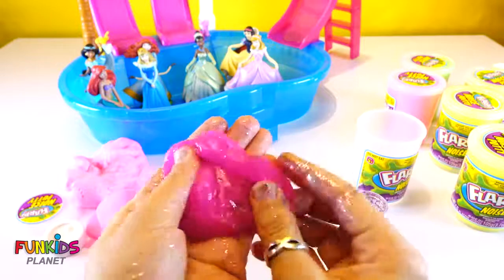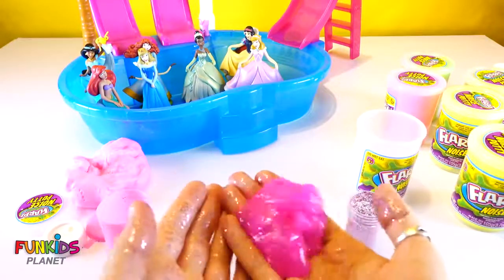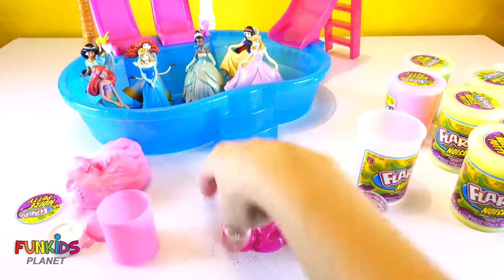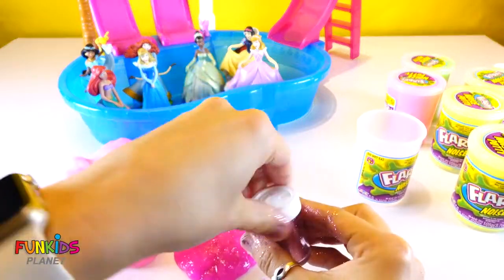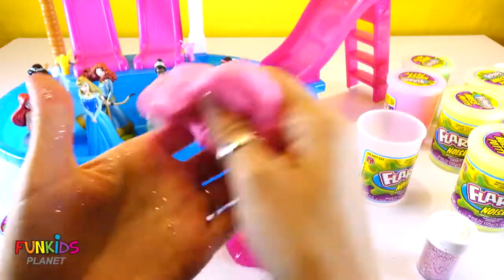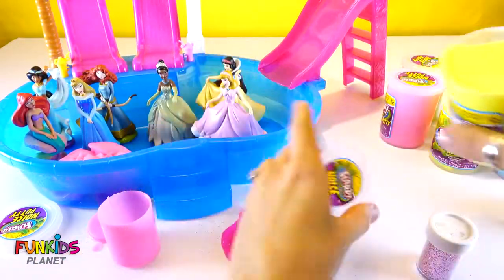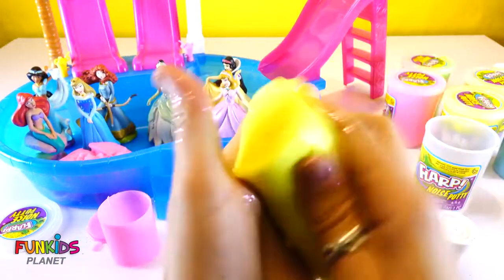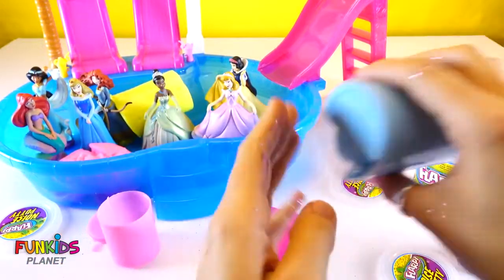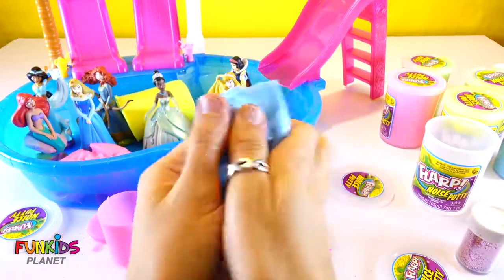Look how glittery it is! Okay, princesses, let's add all of this slime and putty to your swimming pool. Now that we added glitter, we want to get glitter on all of them. I love the glitter! Do you love the glitter?